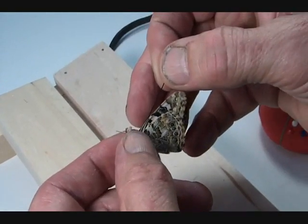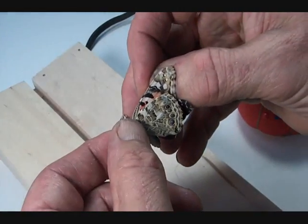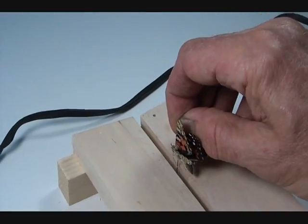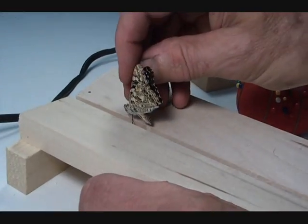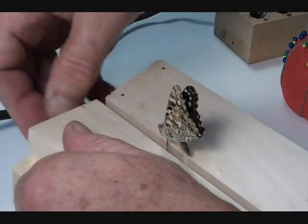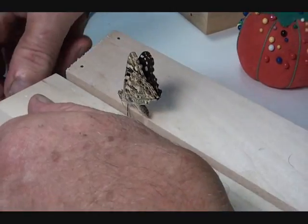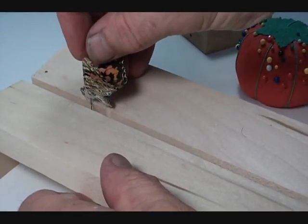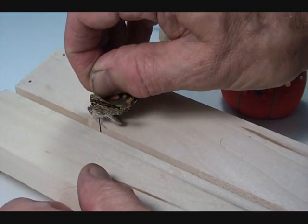Push the pin through until you've got about that much showing. Then bring it to your spreading board and pick a gap that is going to fit the body down into it. I've set up this spreading board so it's narrower at one end and a little wider at the other, so I can select the right groove size — I think right about here is about the right groove size.